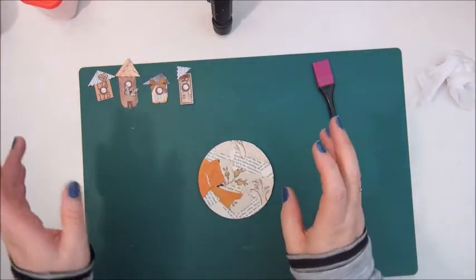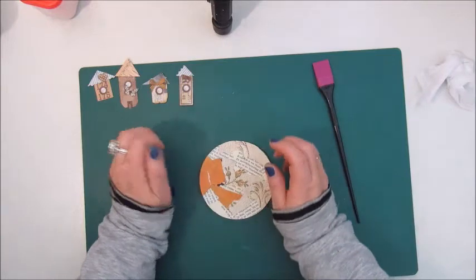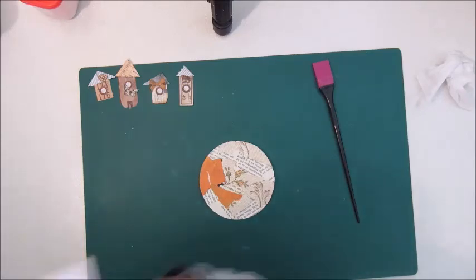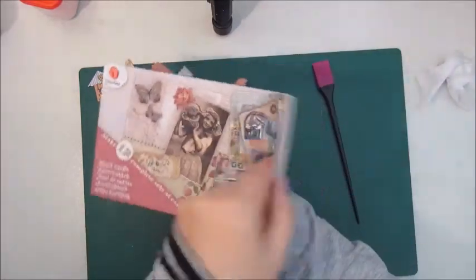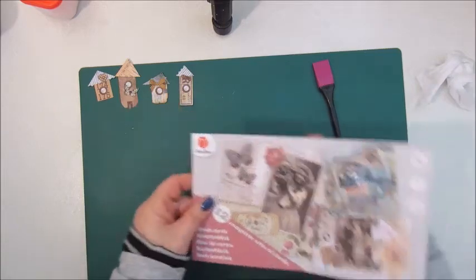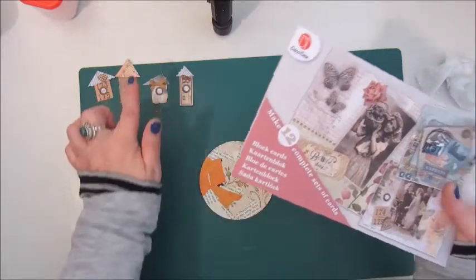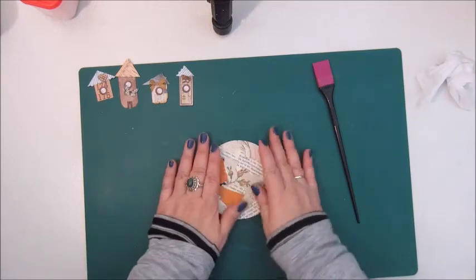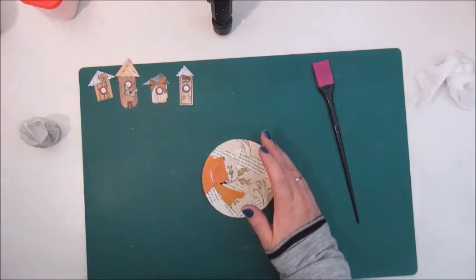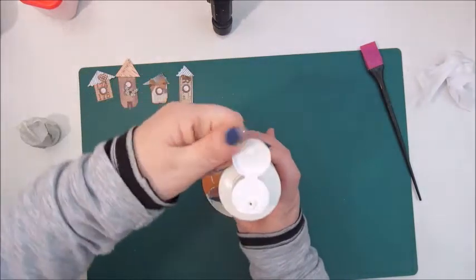I've been fiddling around and thinking about what I should do with the house or houses. I had this little book with lovely images in them and so I took a few out — these are some labels and bows and hearts — and these are going to be my houses. I want to keep the background quite neutral, so I'm going for white and grey. Let's start with that and see what happens.